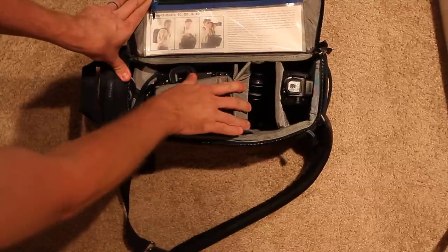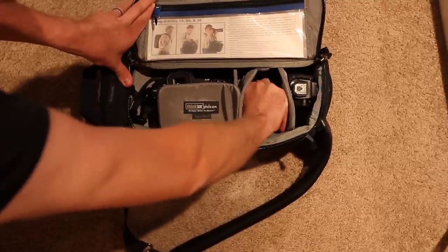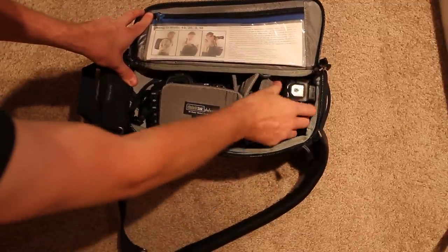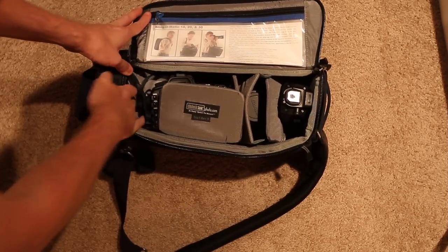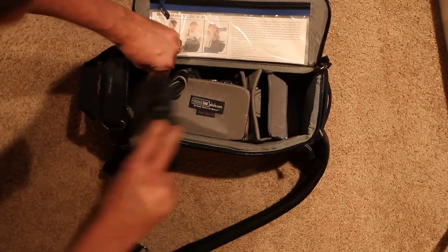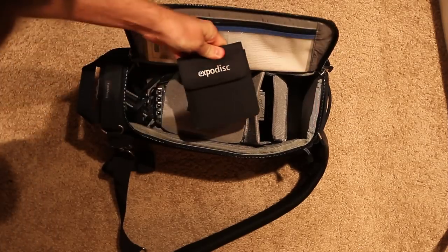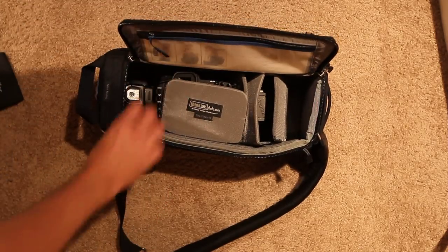Mine's kind of sloppy right now — you can configure it nicer. I have a 100mm macro lens in here, and then I have a 580EX2 flash fitting right here, and then there's room here for something else on the side, like another flash, or currently I have an Expo disc in here.